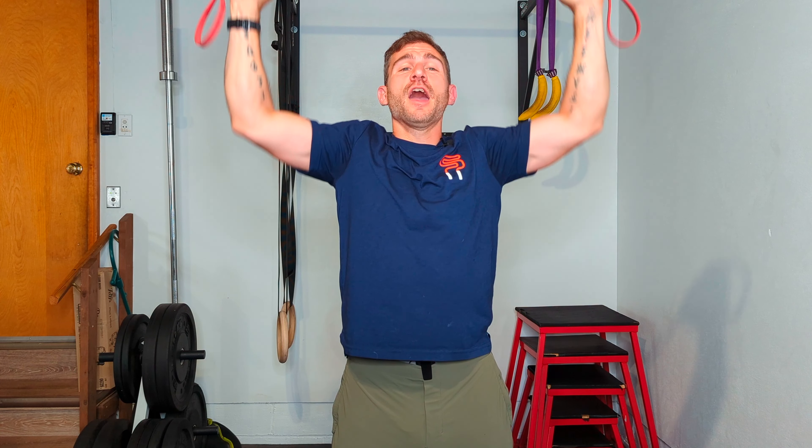You could also do something like banded lateral walks. If you're doing an overhead push or pull workout, you can do an exercise like this. Notice that I'm using the band, pulling apart and going up and down through this range of motion, activating the muscles in my upper back and my shoulders.